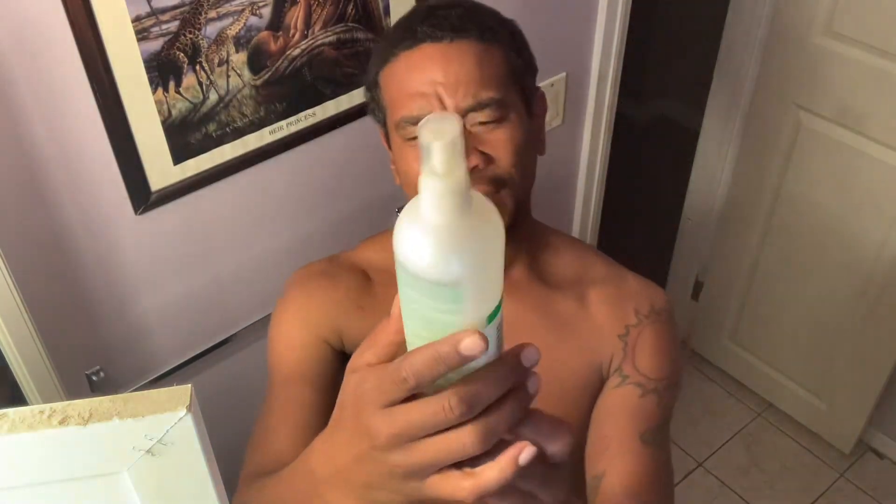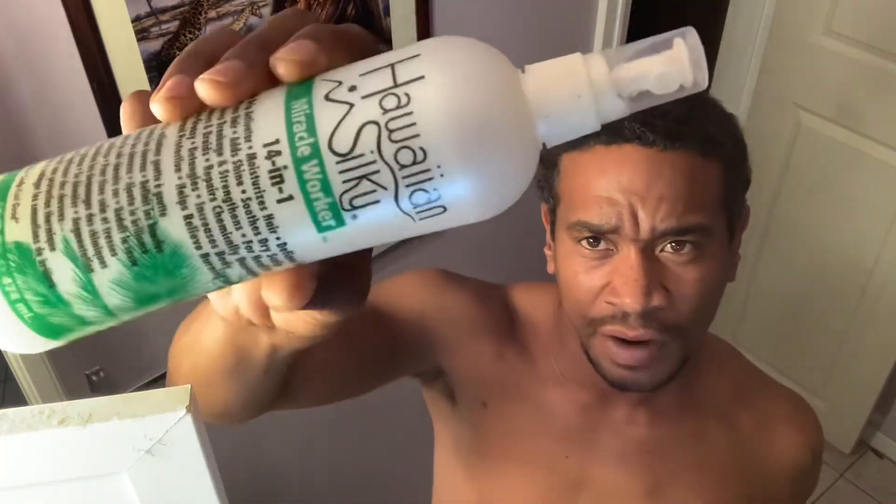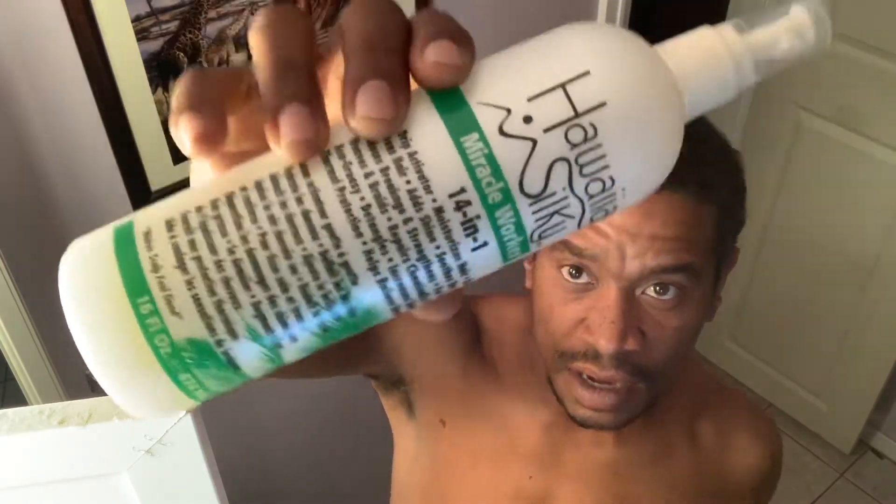I got this Hawaiian Silky — I'm not really sure what this is exactly. You guys can pause and read it if you want. But it says 'miracle work, no drips' — so pretty much this is like a curl activator. There you go.